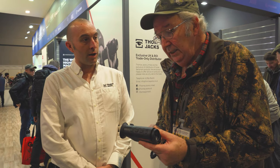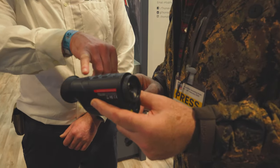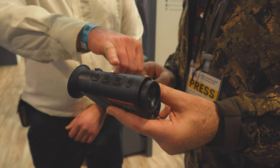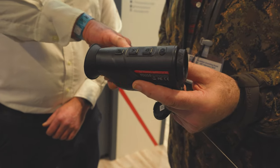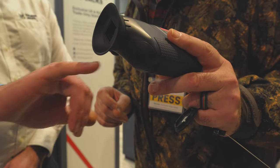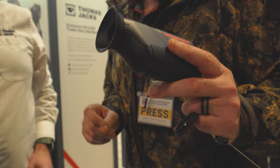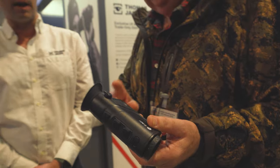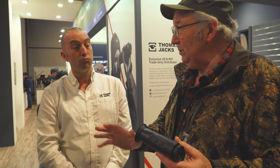So what have we got here and how hard is this thing to learn? It's incredibly easy to use, even I can use it. You've got your function buttons on the top, including your focus, your power button, and that's your magnification. It even has a torch on it, as well as your diopter adjustment here for the screen. You've got a USB port here, and this lip here — if you just turn that to camera — that's for the battery. It is an 18650 battery, removable. Most people have got a handful of those. Each battery will last about five to six hours in the field, so if you have a couple in your pocket, you'll be sorted all night.